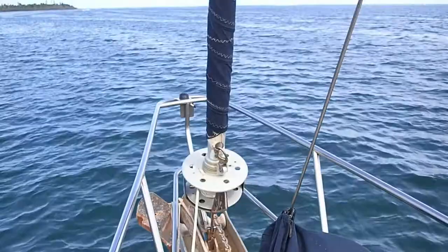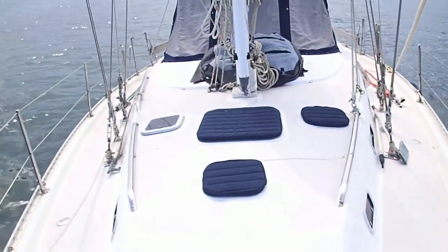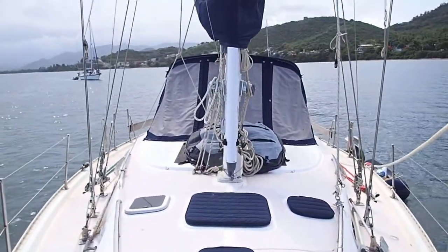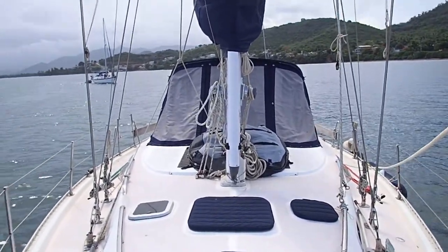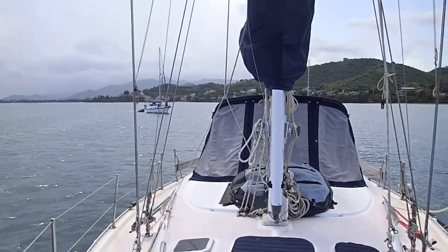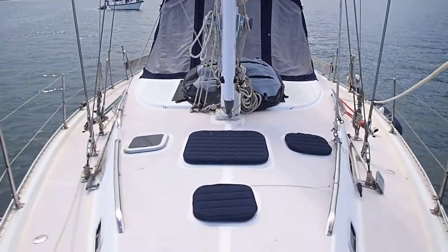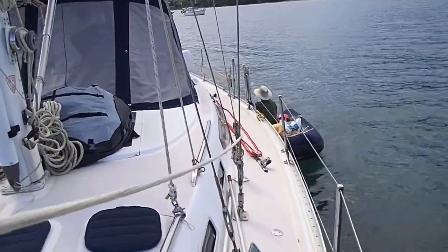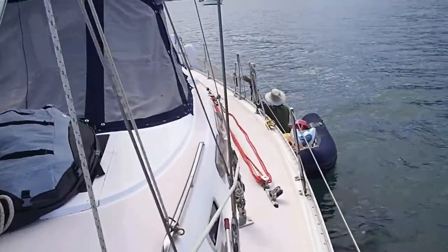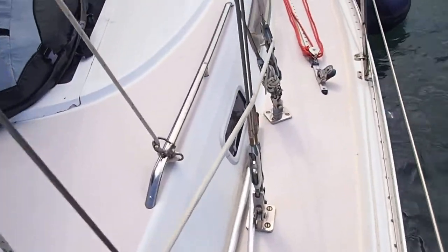There's the roller furling jib. The jib we have was on the boat when we bought it; we've had it serviced and had the sun cover extended because it wasn't quite big enough. There's a good shot of just the deck — lots of room. There's the dinghy over there; ignore it because it's really dirty. There's another boat hook and a deck scrubber.